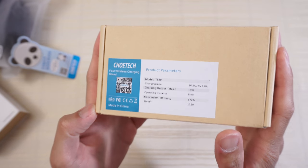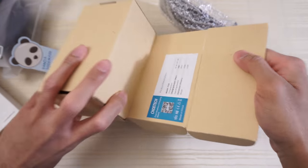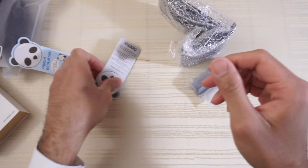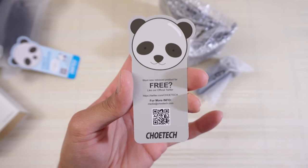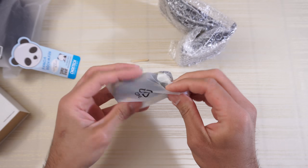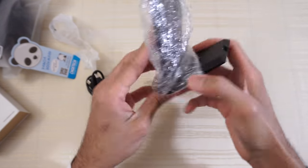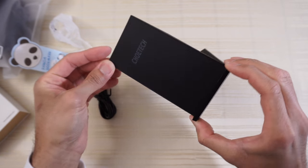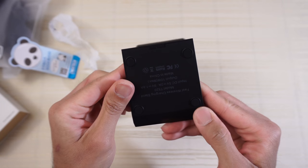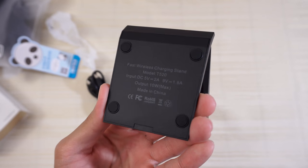This one is their fast wireless charging stand. Inside we get instructions for the fast wireless charging stand, a little panda bear design insert, a QR code on the bottom, the cable, and then the item itself — the wireless charging stand. There's Chotec branding on the front. On the back of the product, this is where you plug in your micro USB port. On the bottom you have rubber feet so it doesn't move around the table, and some specs of the item.